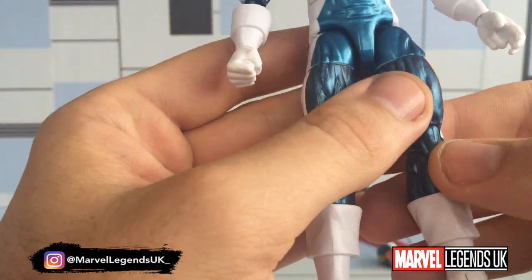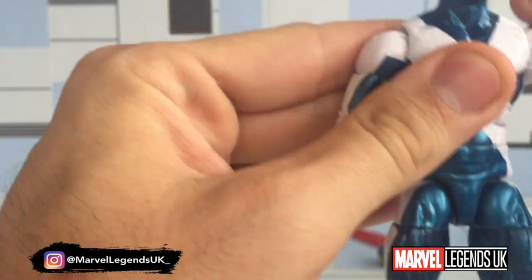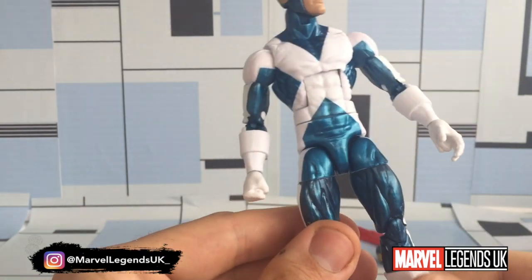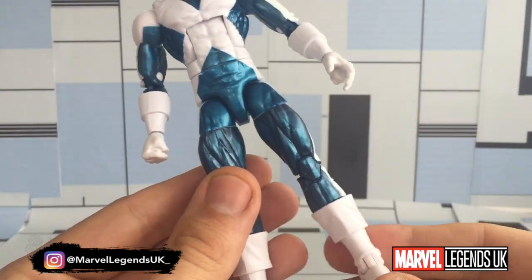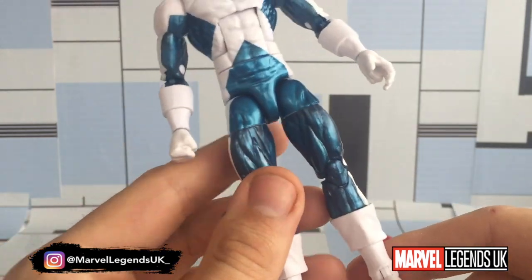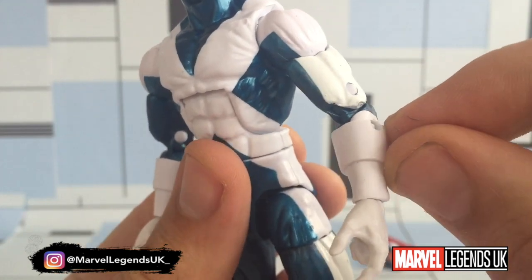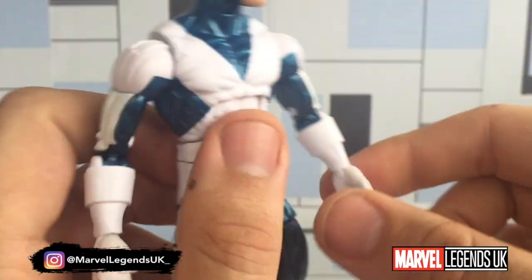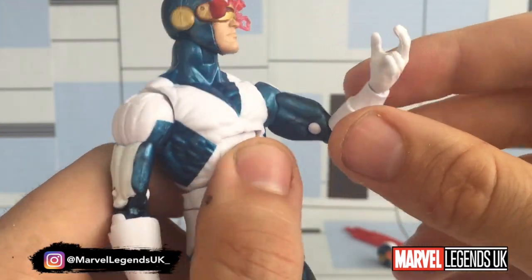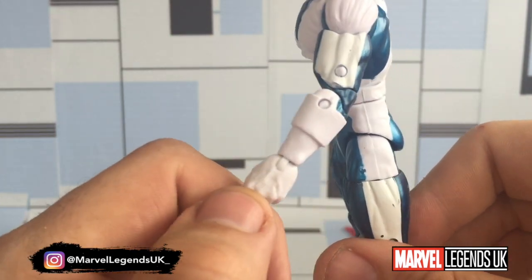Right out of the box there is some paint scuffage. Overall he's a nice-looking figure. We have seen this body before — it's very reminiscent of the five-pack Cyclops in regards to the boots, stance, and hands. These forearms are a new piece. I thought it was going to shift up and down like a rubber cuff add-on, but it's not — it's actually part of the sculpt. So that's a new sculpted forearm I don't think I've seen before.